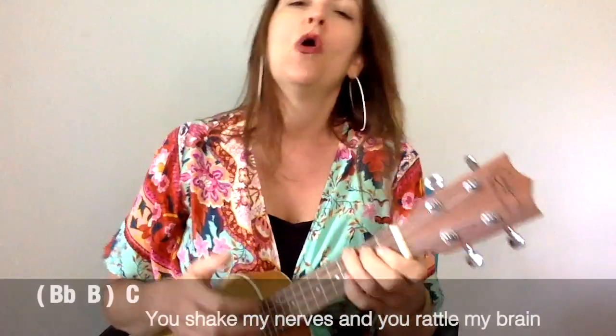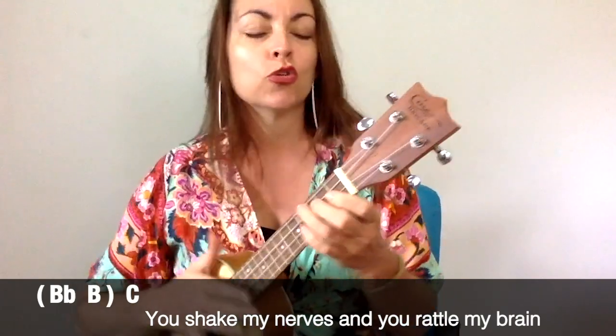That's all the info before the play-along starts. Don't forget to check the description box below for more links to find me on Patreon and Instagram. Hit like, subscribe, comment, share with your friends, and let's hit it! One, two, one, two, three!